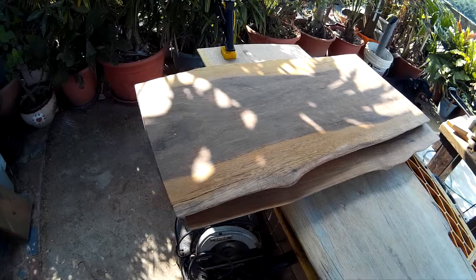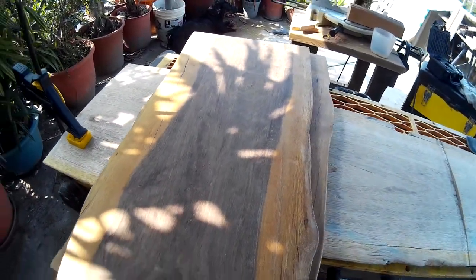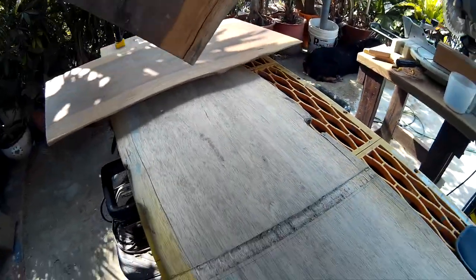Still working on this walnut piece, and what I've discovered is the side panel here has a pretty good bow in the middle. So when the shelf piece fits, you can see here quite a bit of wiggle room. There's a big bow that rises in the center.